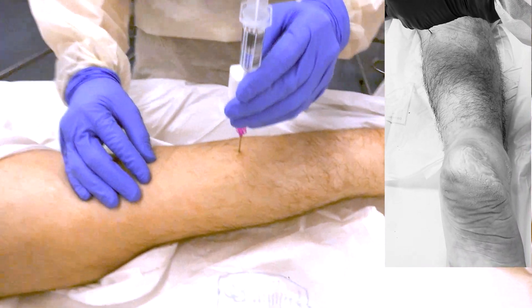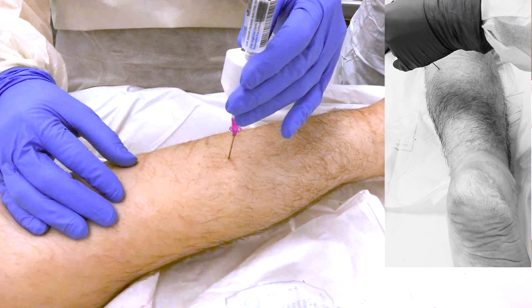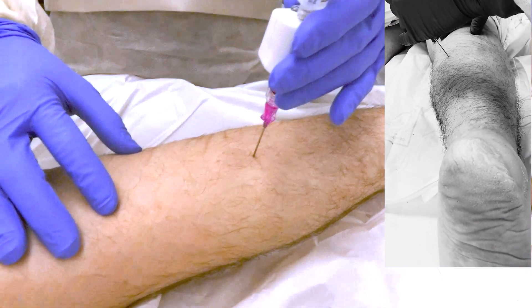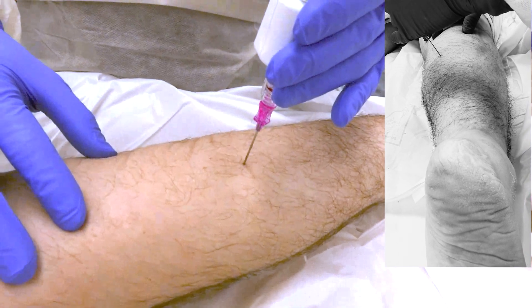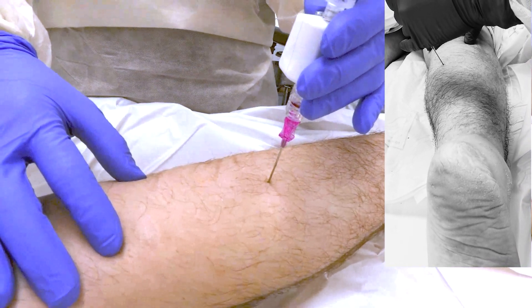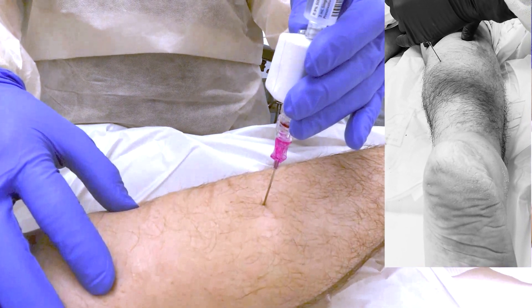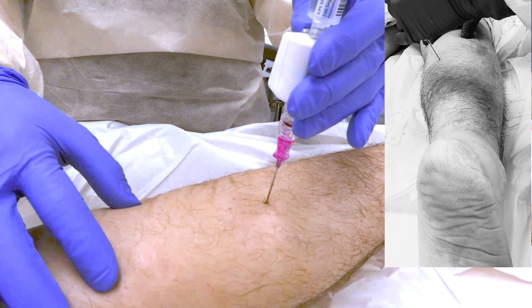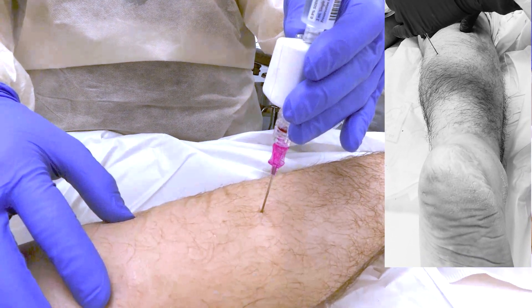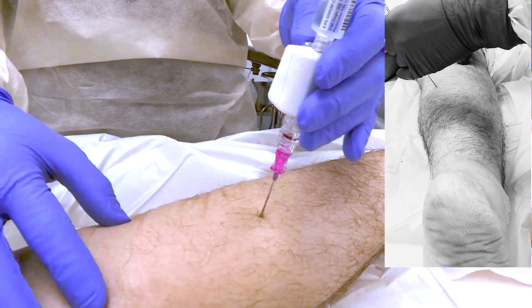This cadaver is a little edematous. You want to advance just into the gastrocnemius muscle belly. Sometimes it's helpful to use ultrasound, depending on the patient's habitus, to gauge what depth the needle needs to go. Typically somewhere between one and two centimeters is going to be adequate, but if there seems to be a lot more subcutaneous tissue, then you may need to go a little bit further.